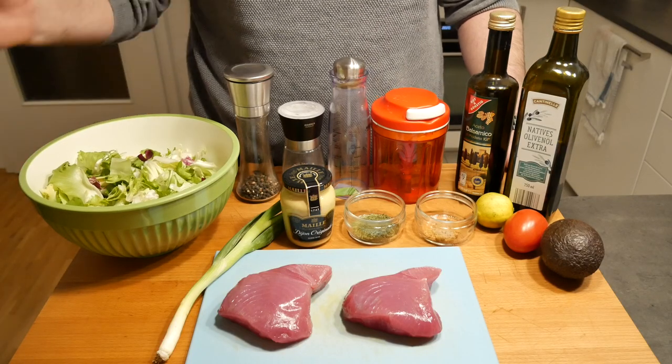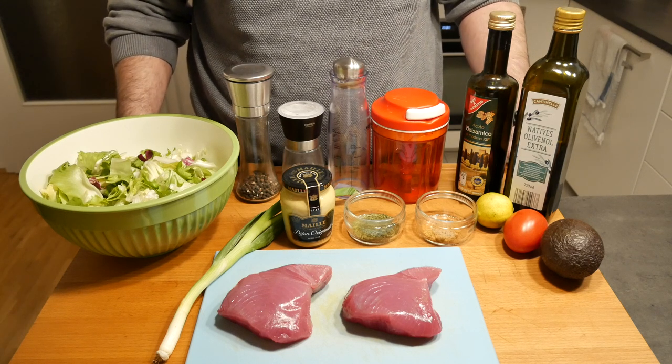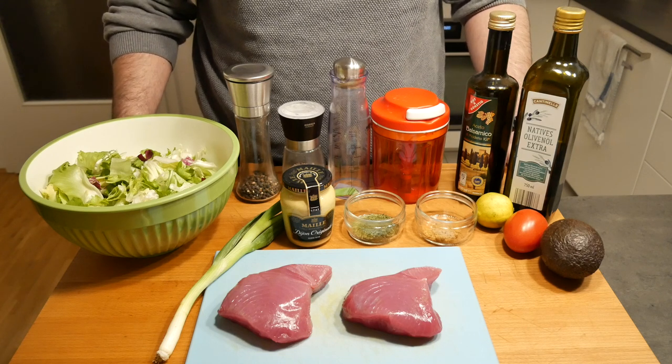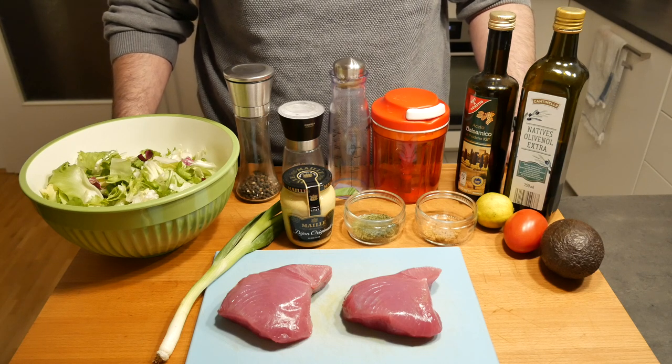This is what we need for today. We need two tuna steaks — yellowfin, a wild tuna, line caught off the Maldives. We need a spring onion, an avocado, a lime, some salt and pepper, oil, coriander, as well as a tomato.